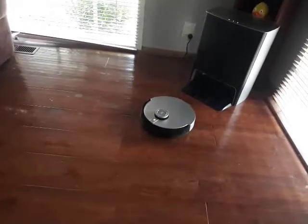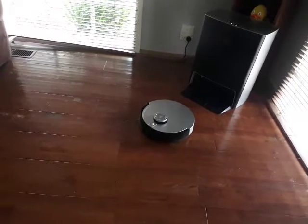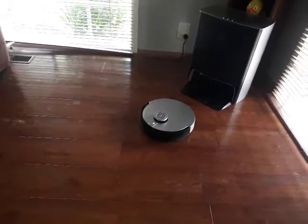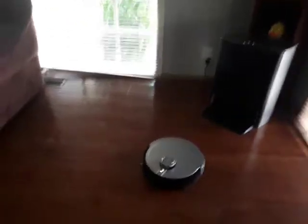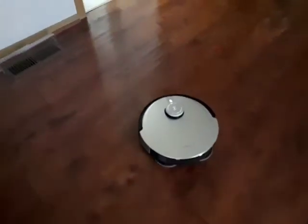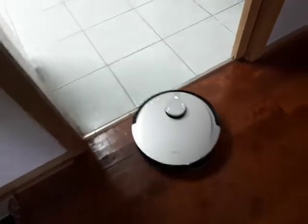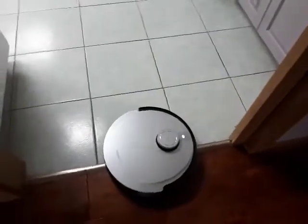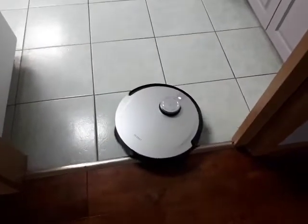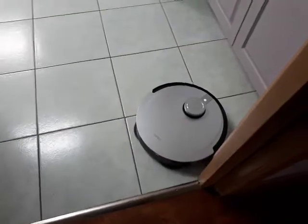Now it's on its way because we told it which area we want it to go to. We've told it we just want it to do the kitchen area. Because it's already mapped out our house, it's just working out where it is.